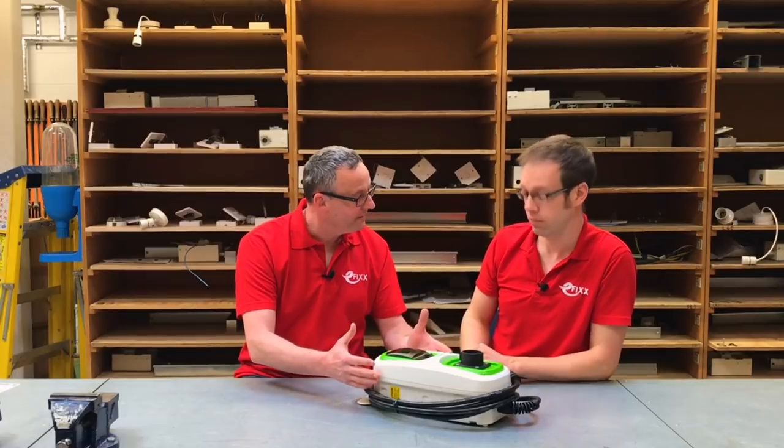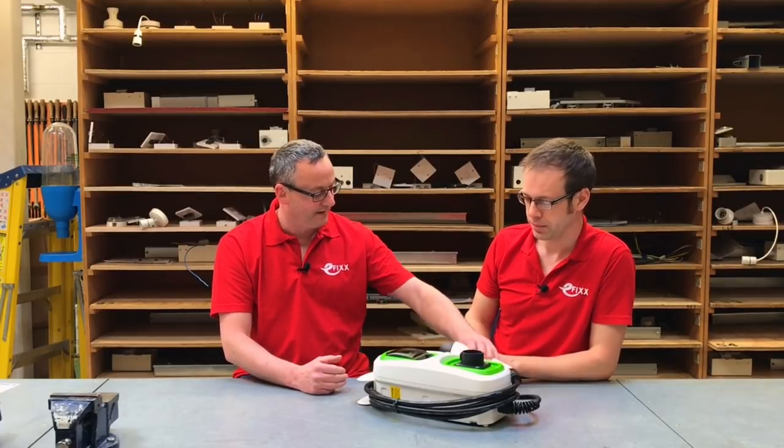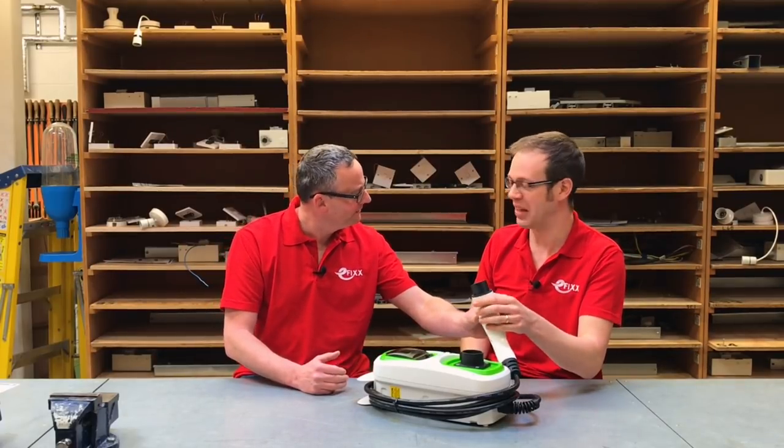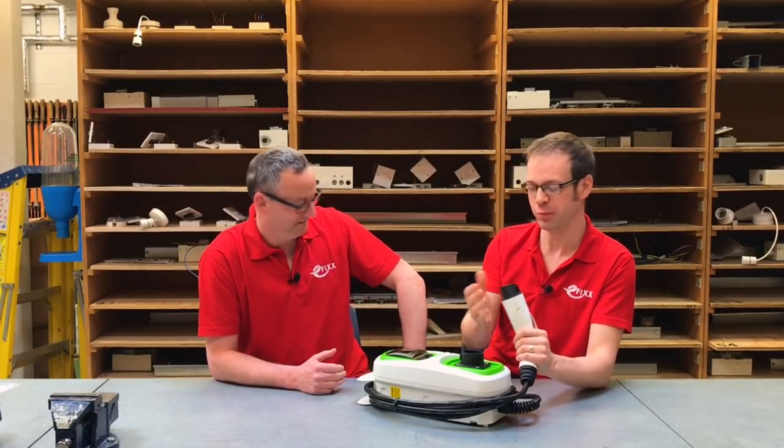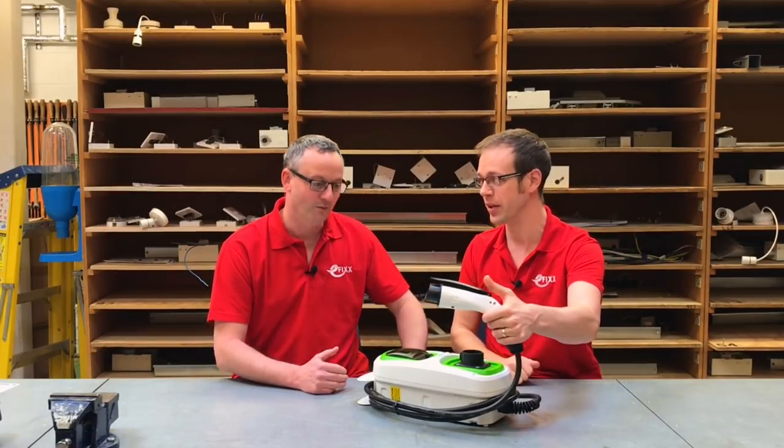It's quite weighty. There's some technology where the unit is actually talking to the car before the charging process actually starts. Most people would call this a plug — we know technically it's a socket — but in actual fact all the technical data refers to this as a charging gun.